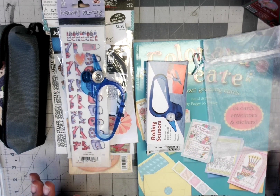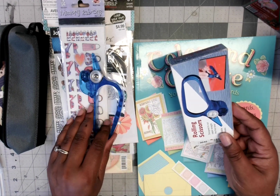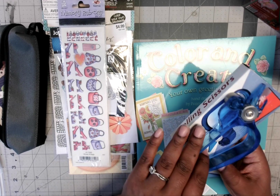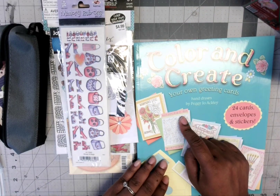One of the first items I got was these rolling scissors, and in that first video I did demonstrate how to use those.